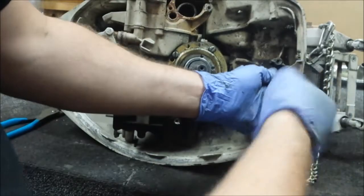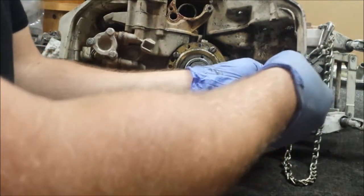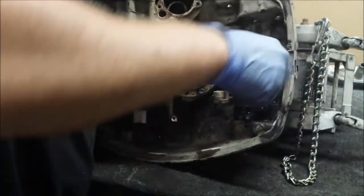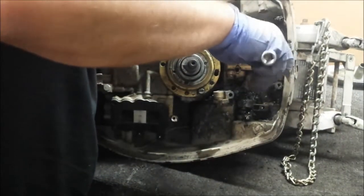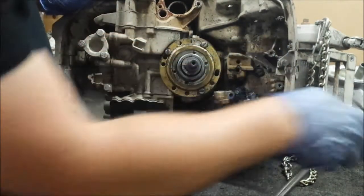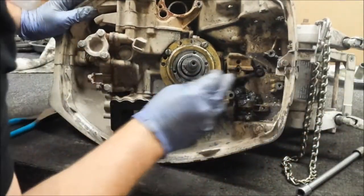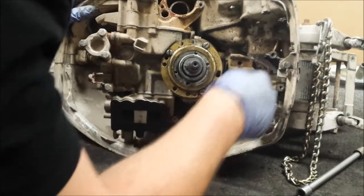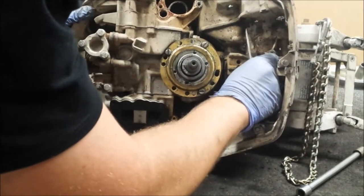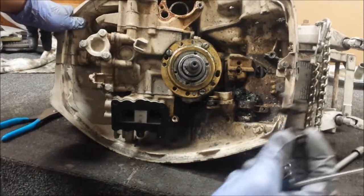I turn this back over. Anyway, when I turn it back over I'll show you what I'm talking about. I'm just going to get that screw out the rest of the way. There's our little rotating pin.